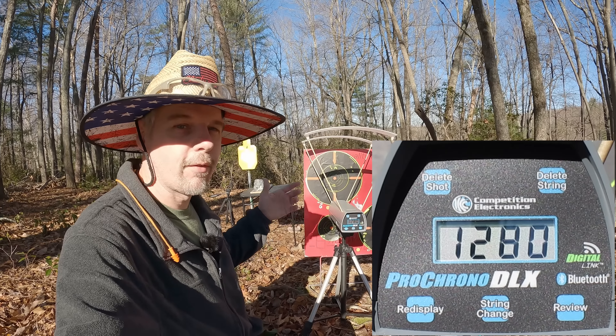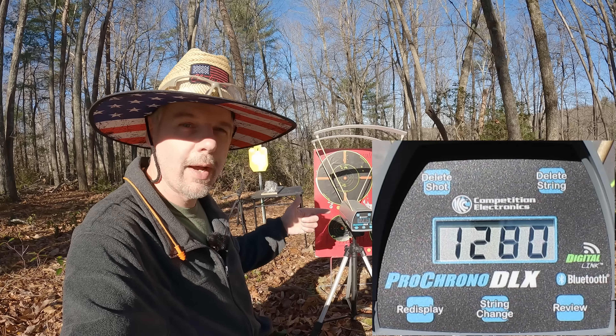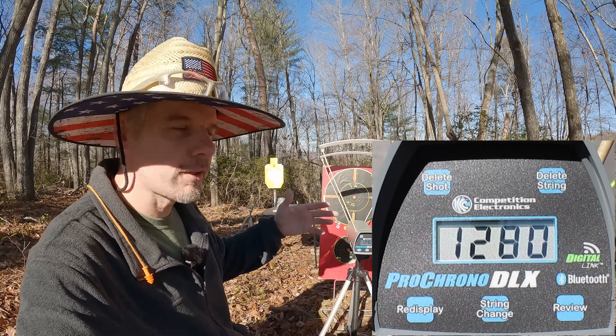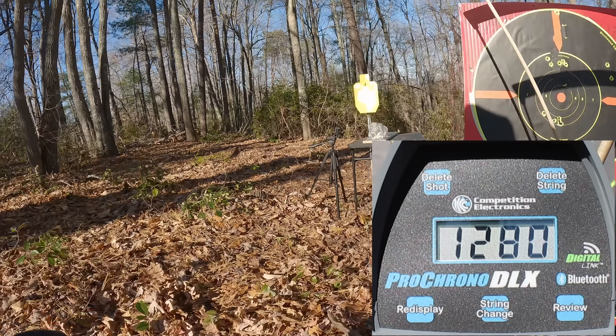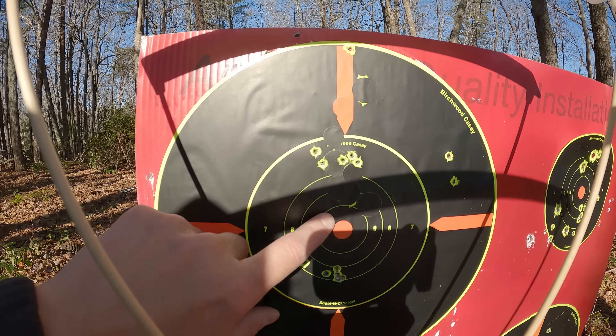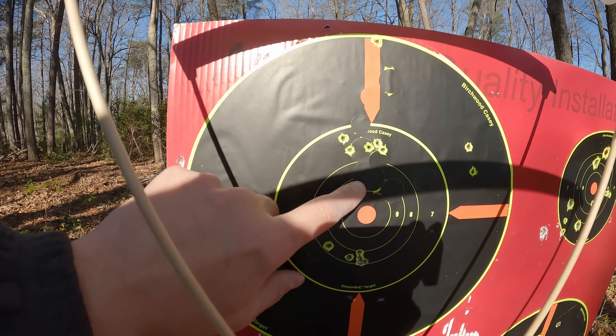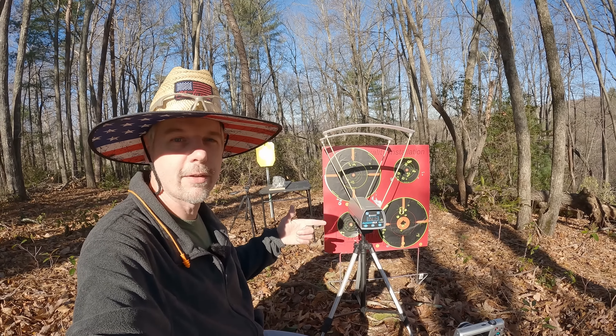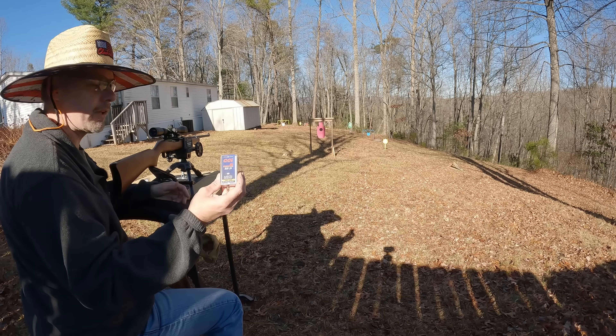The five-round average on the CCI Stingers was 1280 feet per second. I'm not working on accuracy out here so much, but I'll show y'all where these landed — looks like they were about an inch or two high out here at basically 50 yards. Let me get everything reset and we'll check out these Velocitors.